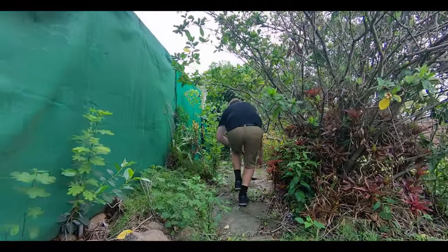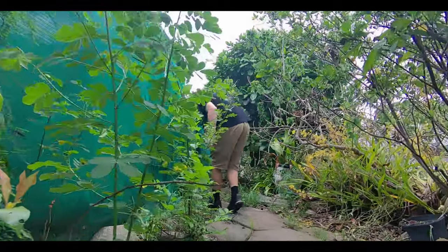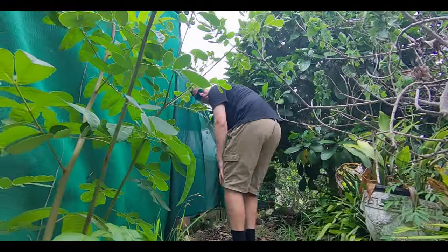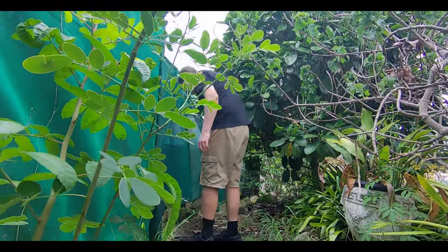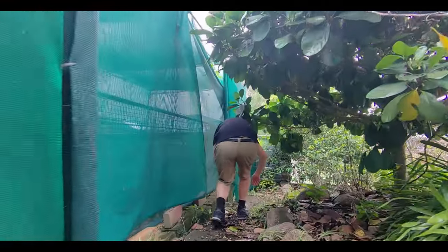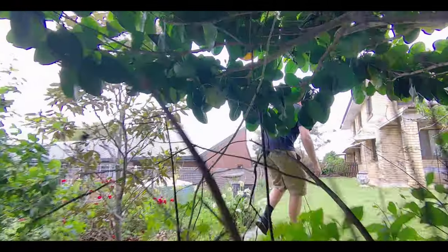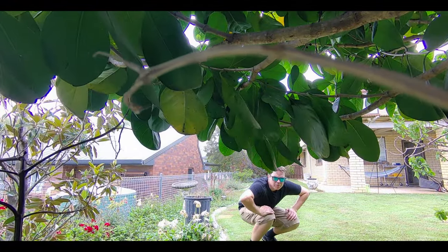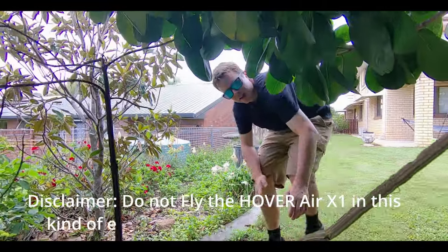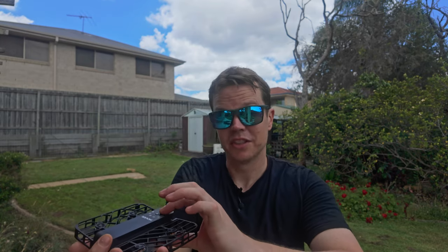How well will this thing do following me in a tricky environment? There's a lot of weeds and spiderwebs back here — Australia sucks. Amazingly, it's doing pretty well. It got to these branches and luckily it's protected by those little rotor blade guards. Do not fly the Hover Air X1 in this kind of environment with tons of branches — it eventually got stuck, but that was quite a tricky and tight environment. I can't imagine a Mavic 3 drone getting through there. It'll just stop at the optical detector, but this thing does give it a bash, which is quite impressive.